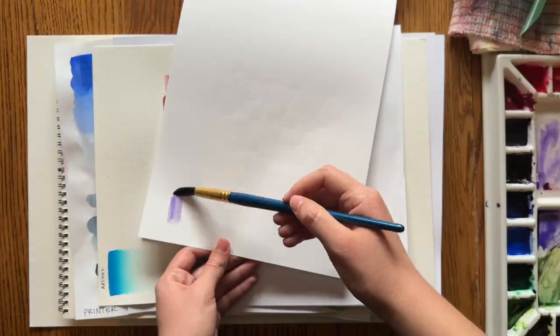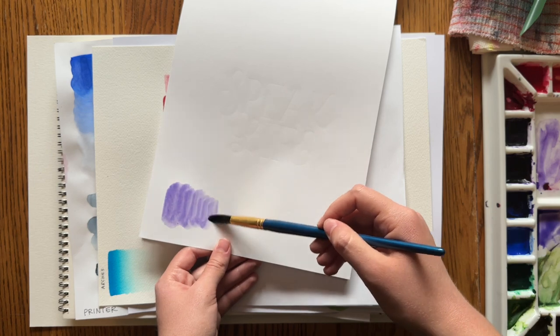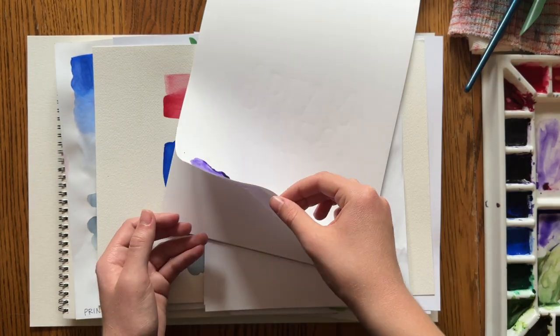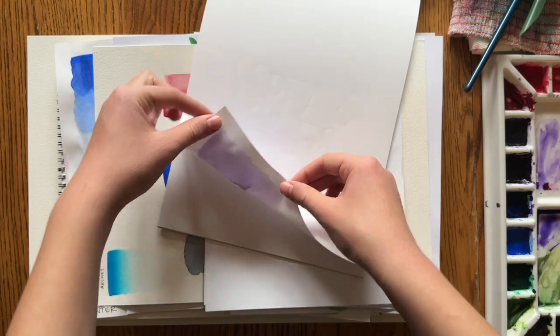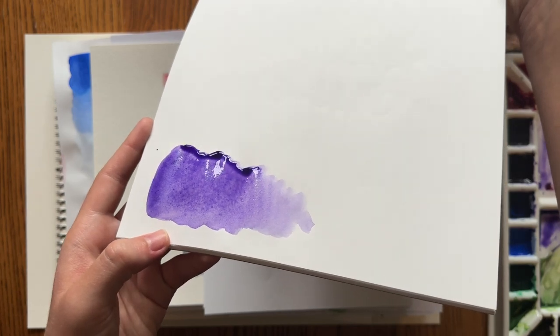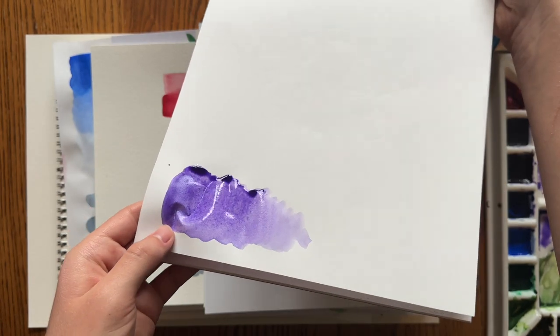I also tried using a kids art paper pad — I painted a swatch on there and checked for bleed-through. There was no bleed-through. It's slightly thicker than printer paper so it worked a little bit better, but the paper gets all soggy with wetness.